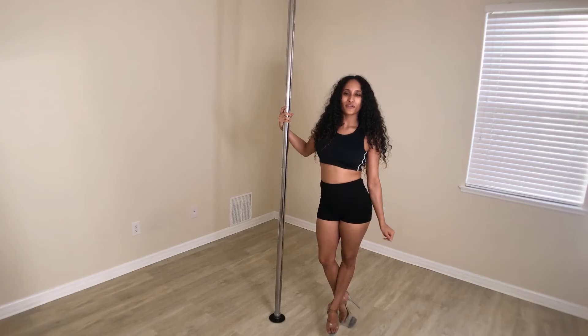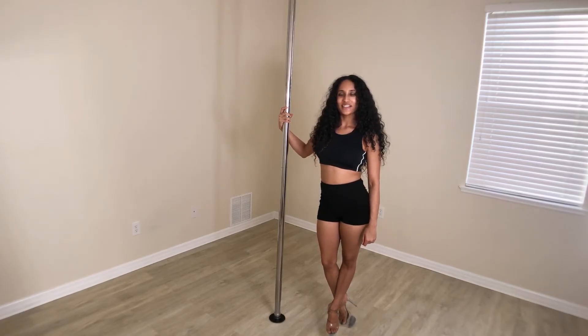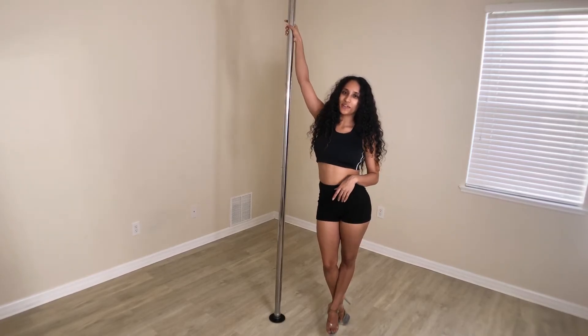Hey Pull Babies, I'm Napoda and I'll be your instructor for this tutorial. Today we're going to be going over the pirouette. I'll show you what it looks like.